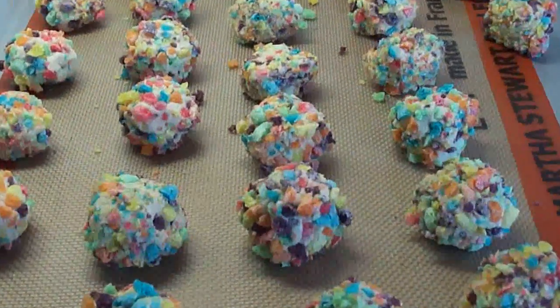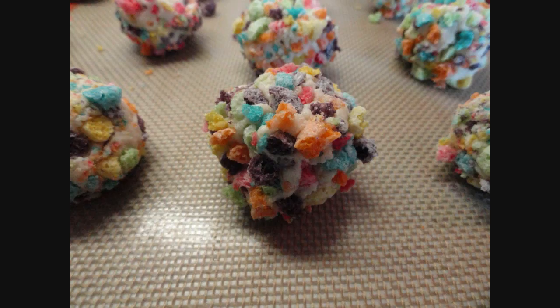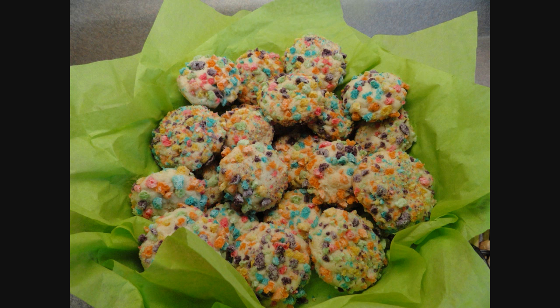Put them in the oven at 350 degrees — it took about 14 minutes for these ones. I would say bake until the bottoms are golden brown. They will stay quite pale on the top though.